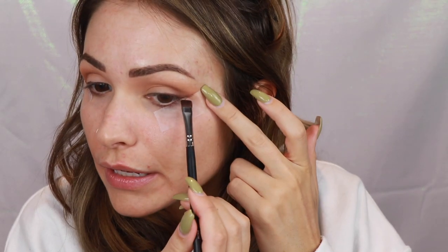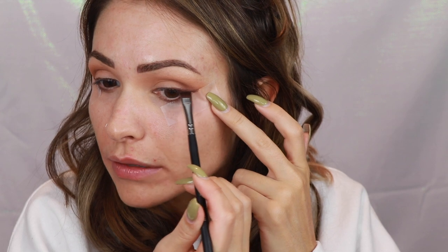Now I'm grabbing a Morphe angled brush and picking up some of that dark brown shade we used in the outer V. I'm using that to smoke out the liner and push it up against my upper lash line. Now I'm taking the tape off to reveal a nice sharp edge. I'm going to clean this up a little off camera and then come back to finish the eyes and do the face as well.